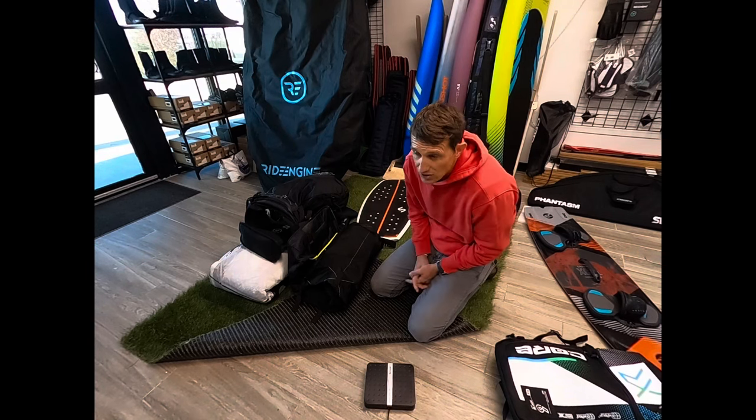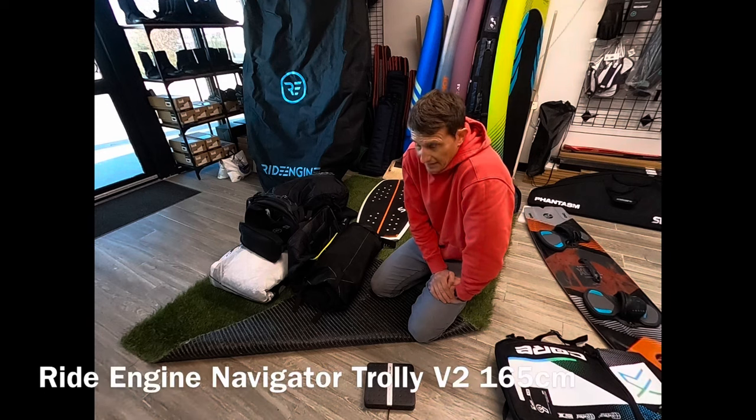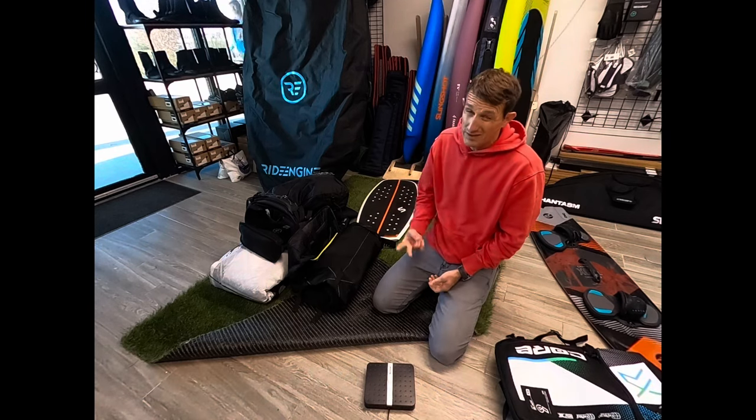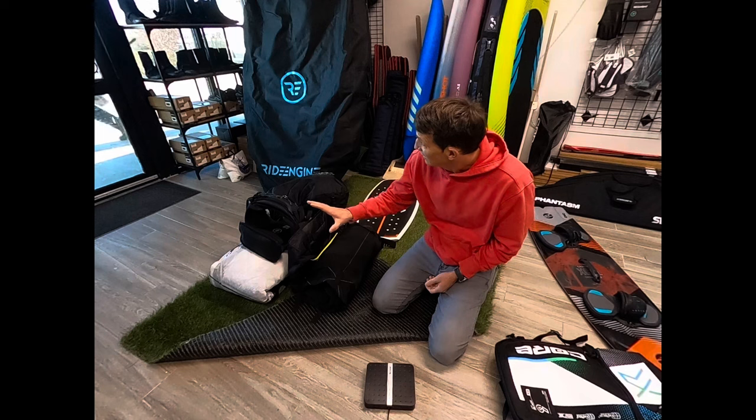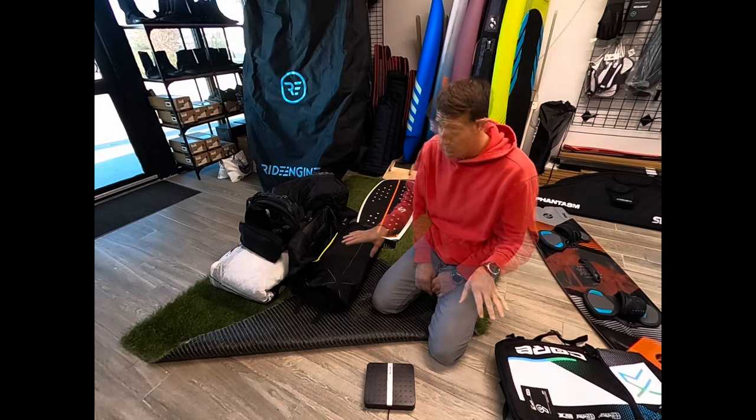I also have a Ride Engine Navigator Trolley — the big one — and that one's fantastic. I have 4 kids and my wife kites, so when we go on trips we have like a thousand wetsuits and all the other gear. I find that one very helpful. Usually we take two bags: the lightweight square and the trolley, and that's pretty much all the gear we need.